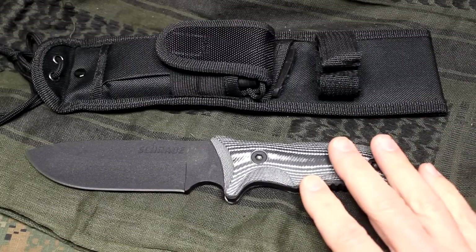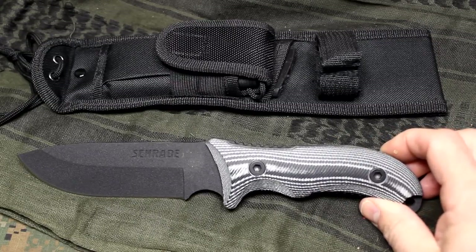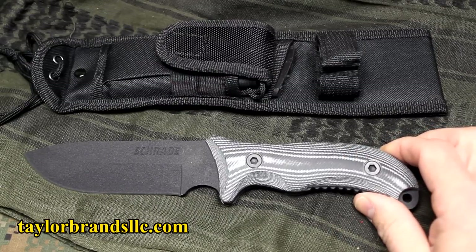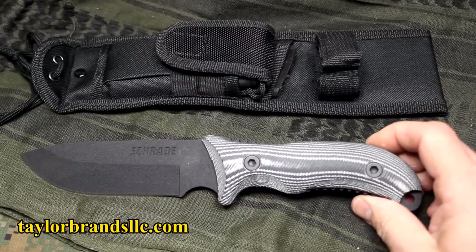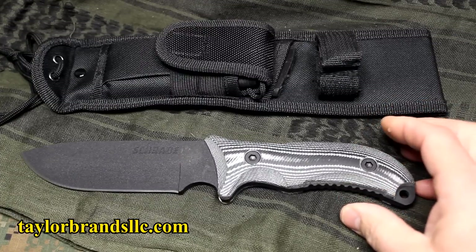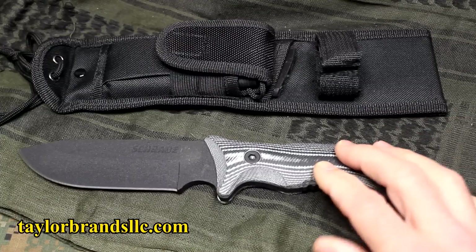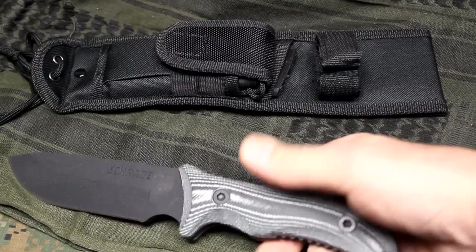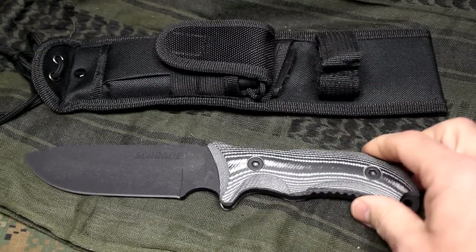One of the things about Schrade is they've been around since 1904. They did close their doors back in the 70s. And Taylor Brands, who was in business from 1975 until now, bought Schrade and has really changed the whole face of the Schrade name, really making great, versatile knives for survival, for tactical purposes, and for bushcraft. They've really put a lot of different designs. And so we're going to take a look at this little compact yet very sturdy blade, which I think makes an excellent choice for survival.